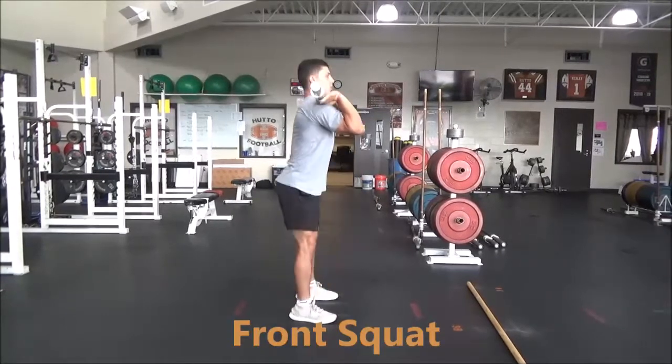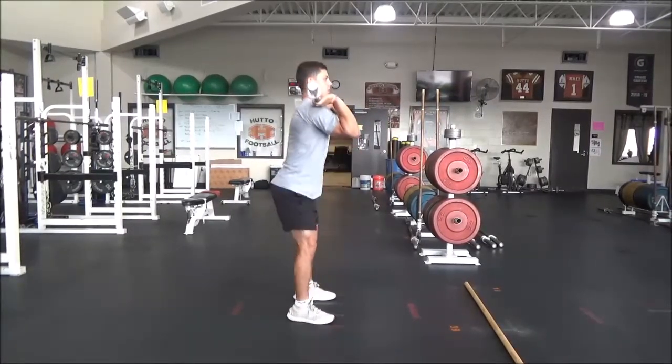See the athlete's back is flat, hips go back, heels on the ground, keeping elbows as high as he can.